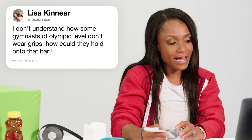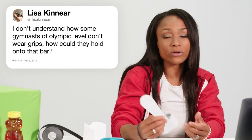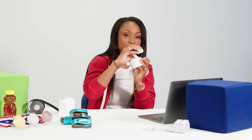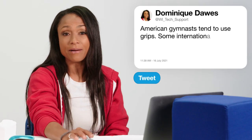At Lisa Kinnear asks, I don't understand how some gymnasts at Olympic level don't wear grips. How could they hold on to the bar? The grips that elite level athletes do wear are dowel grips. This is the dowel. It will bend and it will allow the athlete to have a better grip on the bar. American gymnasts tend to use grips because we can afford them and they don't last long, so we can buy new ones. Some international gymnasts that don't have a supply of grips readily available to them will just swing on bare hands. I don't know how they do it.